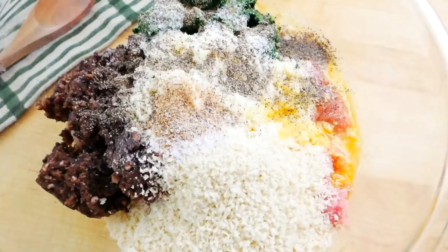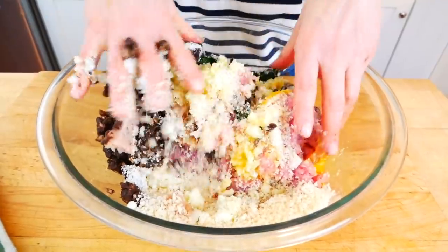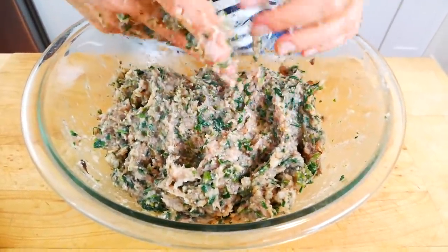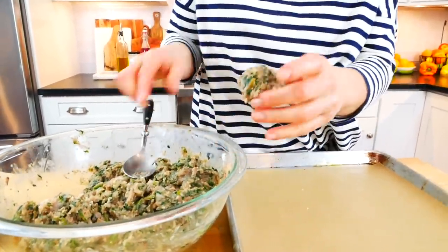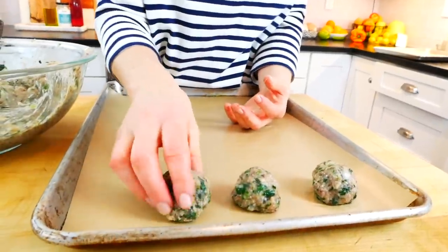Once I have everything in my bowl, I'm just going to mix it all together. I find the easiest way to do this is using my hands, just combining everything until all of the seasonings and veggies are distributed throughout the ground turkey. Once everything is mixed really well, I like to give my hands a quick wash and then leave them damp — having my hands a little bit wet makes it a lot easier to roll the meatballs. You may want to do this near your kitchen sink or just have a bowl of water on hand.